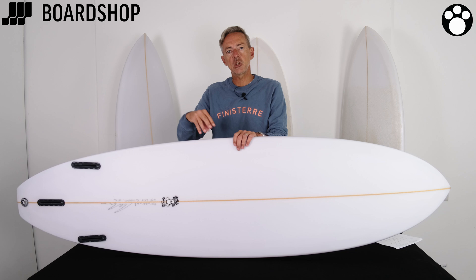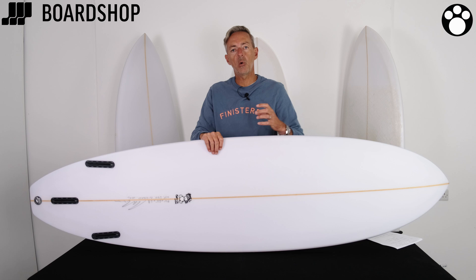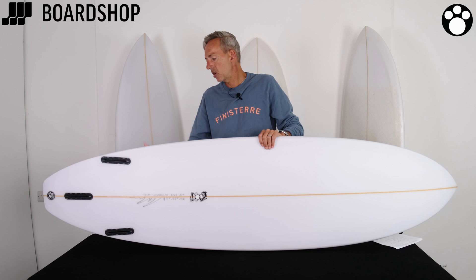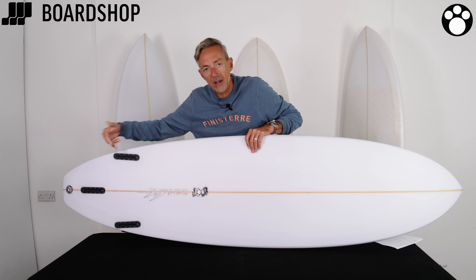On a board like this — a hybrid, a higher volume kind of progressive board — having that extra bit of time is really important to help with progression. Standard three-fin setup so you've still got a bit of pivot point; get your back foot towards the back of the board and you've got a pivoty feel. The reverse V gives you extra lift and drive, and then some V out of the tail to help loosen it up.